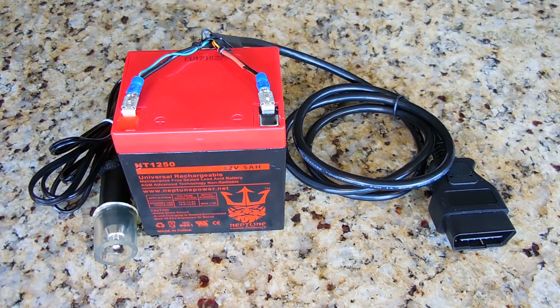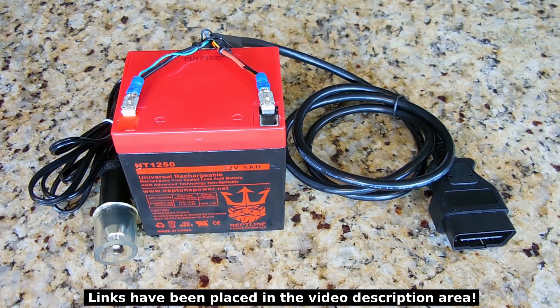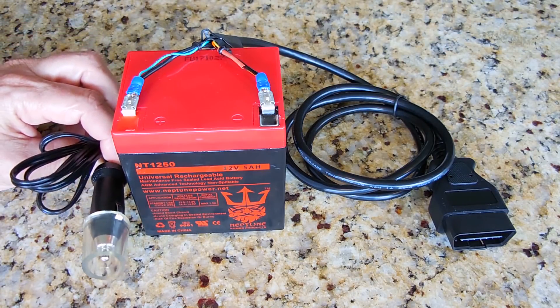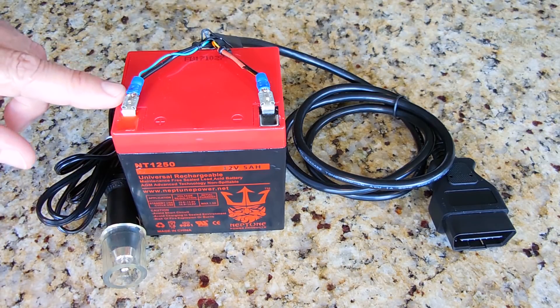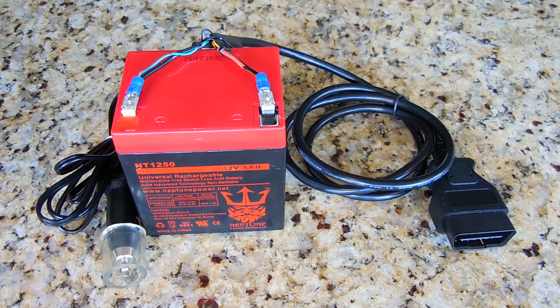I paid $15 for this battery shipped. This connector with about 2 feet of wire cost me $7 shipped. And this I had laying around — you could pick one up at a Reese store or Goodwill for maybe $2. So everything here cost me under $25. You'll also need a couple of female blade connectors (blue), some heat shrink tubing, some electrical tape, and a couple of nylon ties.